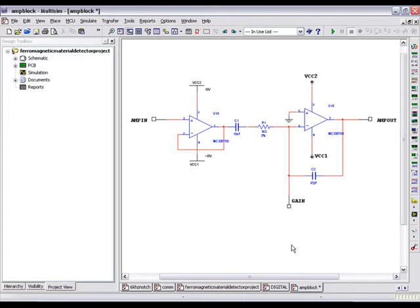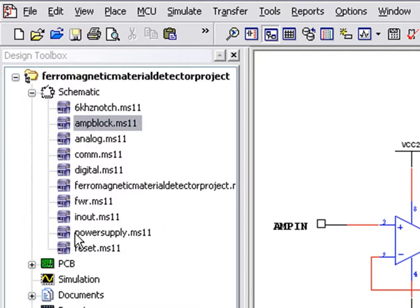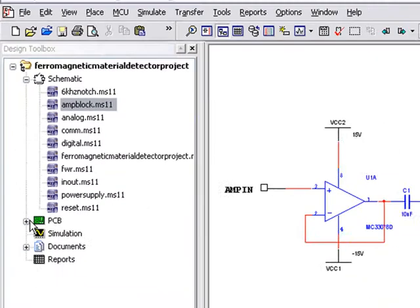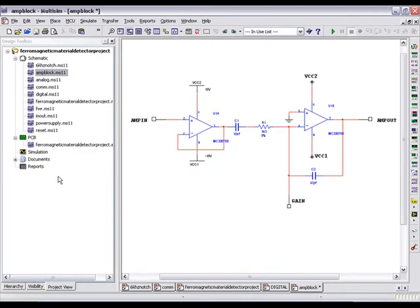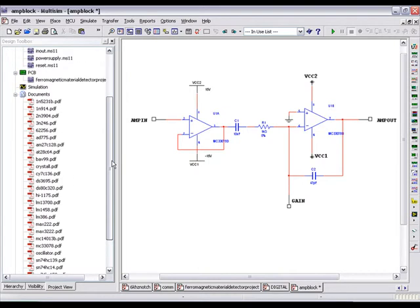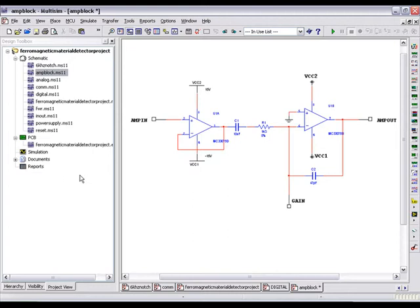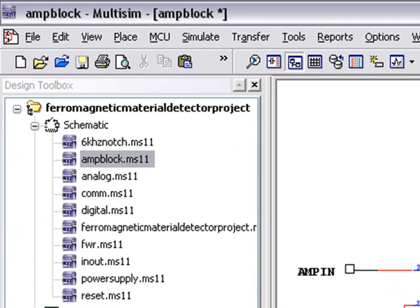Project Packing has been completely re-architected in Multisim 11. The Ferromagnetic Material Detector project combines various schematics, layout files, and documentation into a single logical grouping. Project Packing will allow us to group all of this content together and place it into an easily distributable file. This zipped archive can then be used for version control or collaboration.